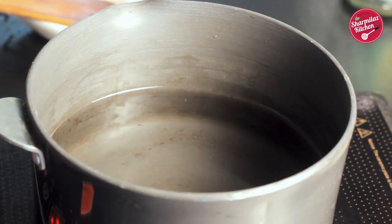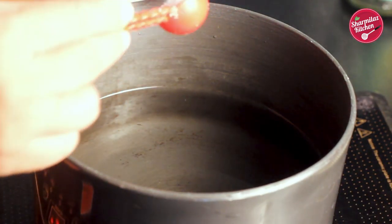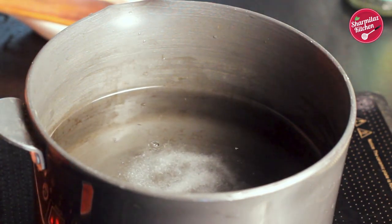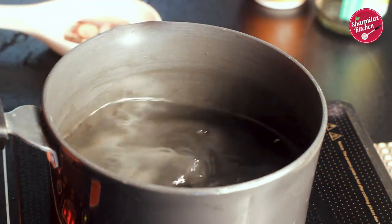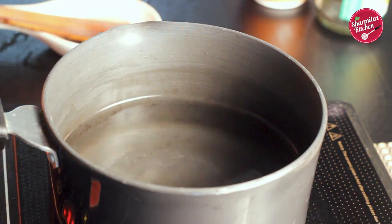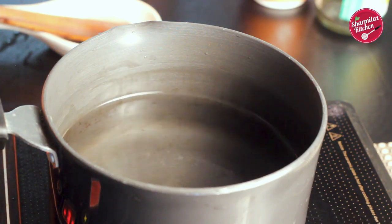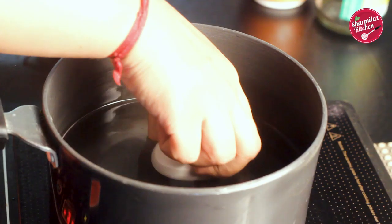To this water I am going to be adding one teaspoon of vinegar and half teaspoon of salt. Salt makes the egg easier to peel and it also prevents the egg from cracking. Salted water also helps to make the egg white form up more quickly. It also helps plug small nicks if the shell cracks during the cooking process.